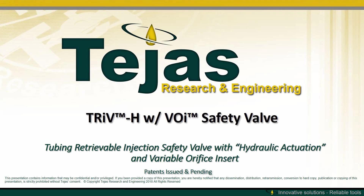Tejas Research and Engineering introduces the tubing retrievable injection safety valve with hydraulic actuation and variable orifice insert, also known as the TRIV-H with VOI.